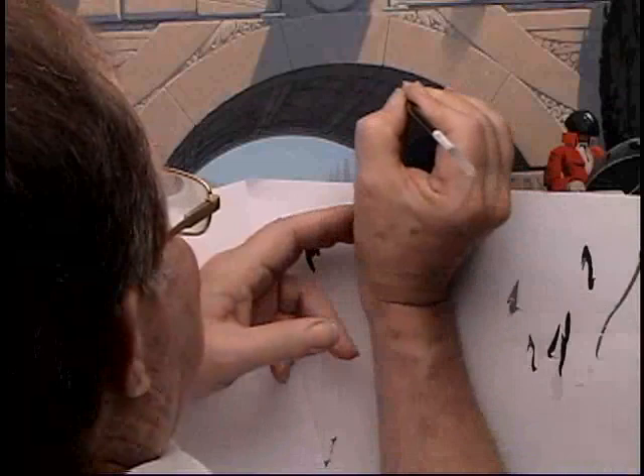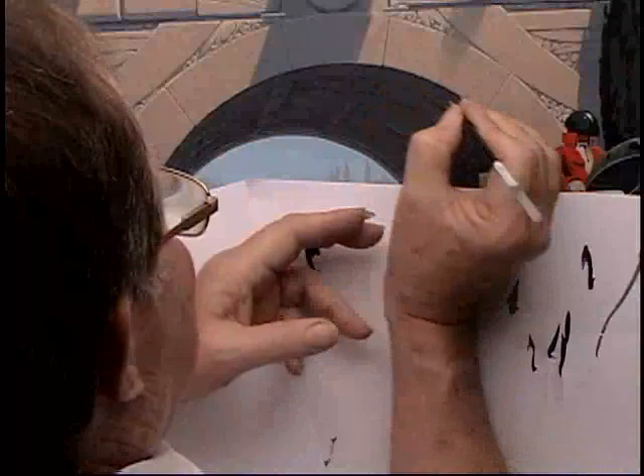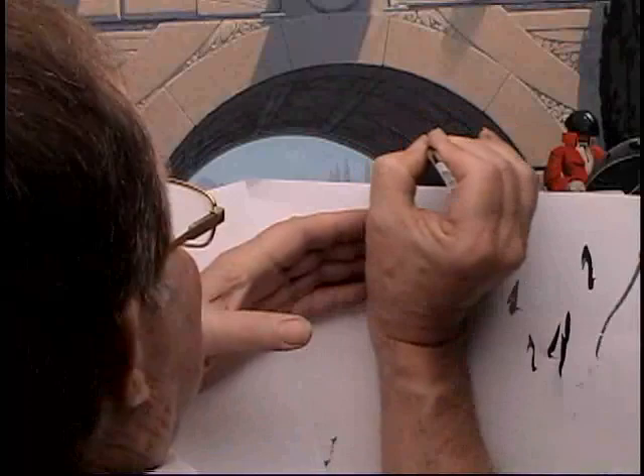And it just barely ends just before the hard edge of the arch. So we finished the water, the water effect, and we finished the archway.